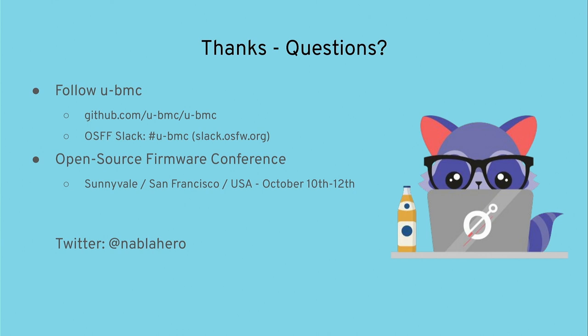Follow-up question: So consumers of the information provided by uBMC will need to use RPC to communicate with the BMC? Answer: Yes — if you want to run your own web UI on your own computer, you get the BMC's address and access it via a web UI running locally that calls into the BMC via RPC calls through the network. Thanks everyone for coming.